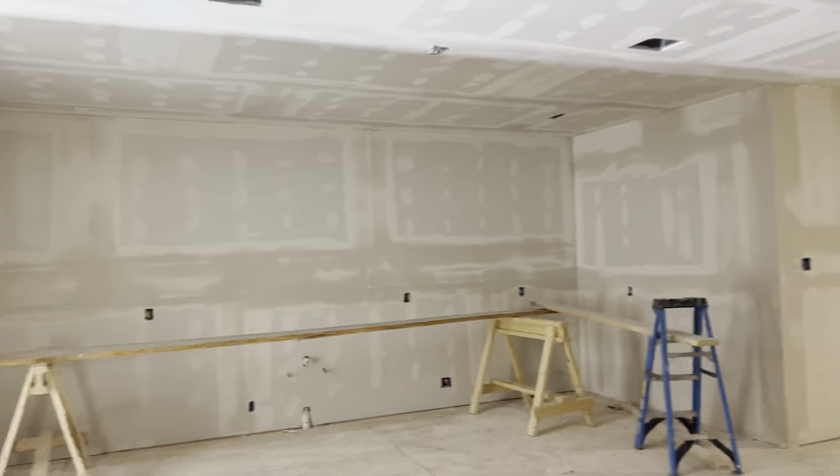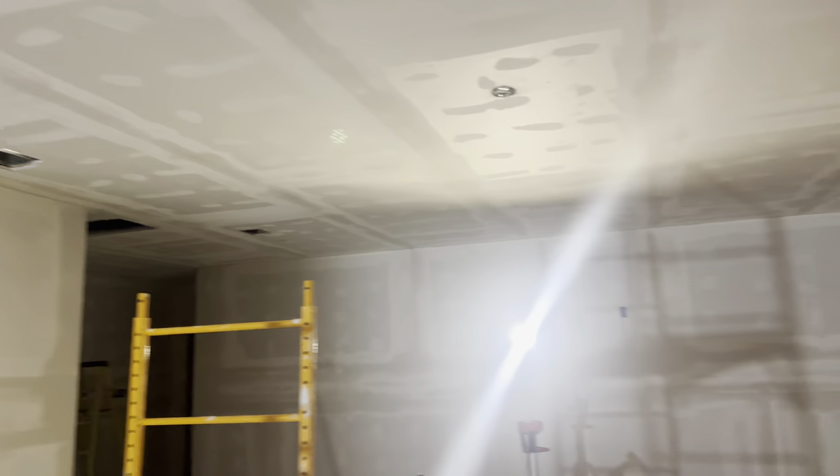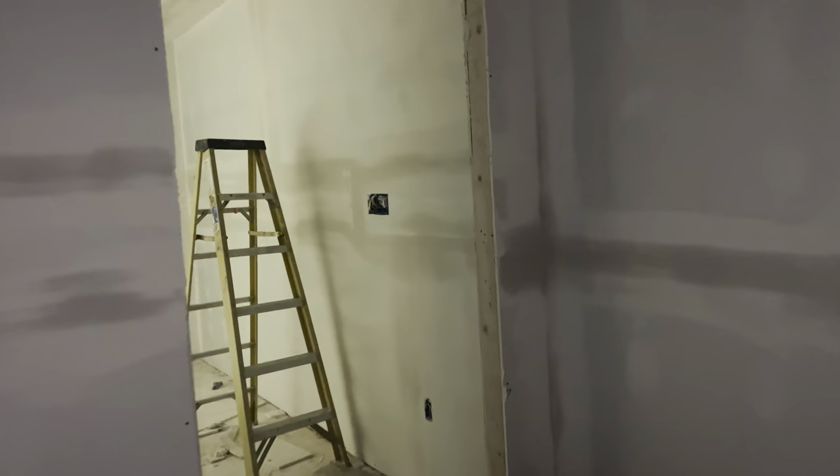Long-awaited update on all of the drywall — we got everything finally all hung up, and we got to taping and floating it. Here shortly we're going to be doing a complete level five smooth finish on all of the walls, floating them out with a ton of mud to give a completely smooth finish all the way around the entire house. A lot of mud is drying from the tape and floating, and tomorrow they'll start skimming it out further to get that pure level five finish.